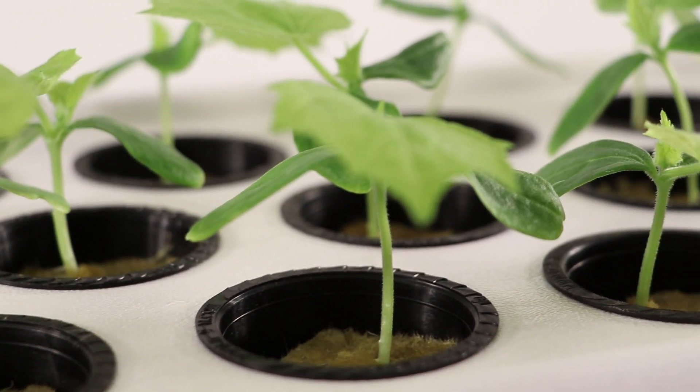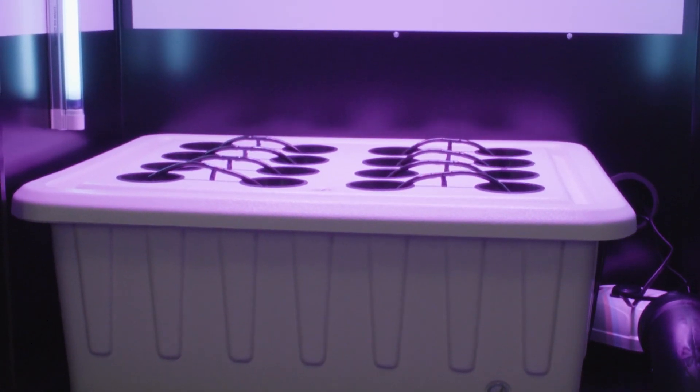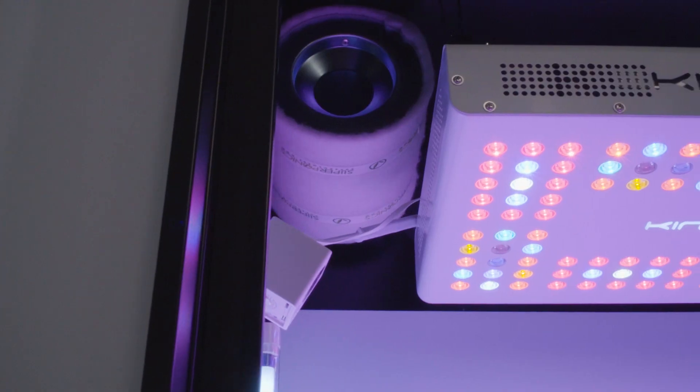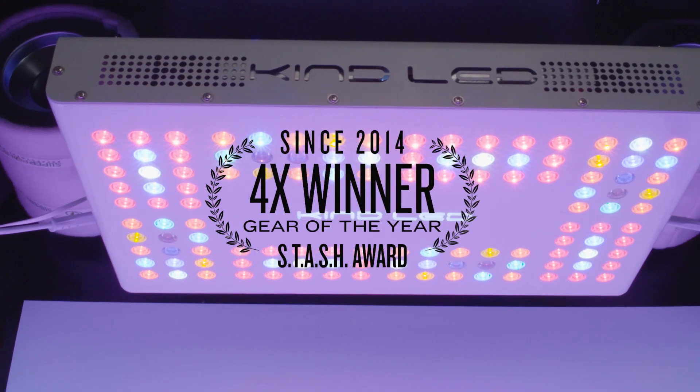Once your plants have the perfect root structure, they are ready for the main chamber in the vegetative stage. The main chamber of the fully automated Deluxe is where the magic happens. SuperCloset uses only the best components, and it all starts with the number one selling four-time Gear of the Year award winner, Kind LED Grow Lights.